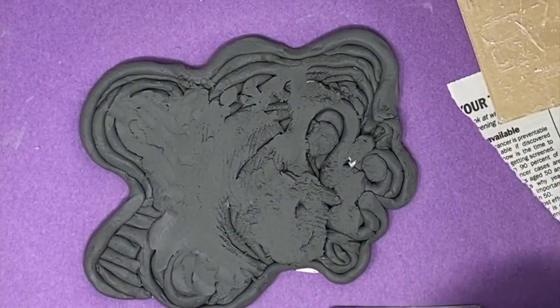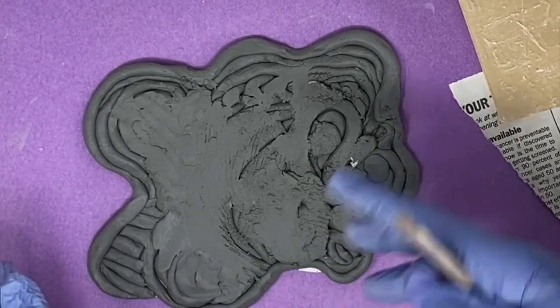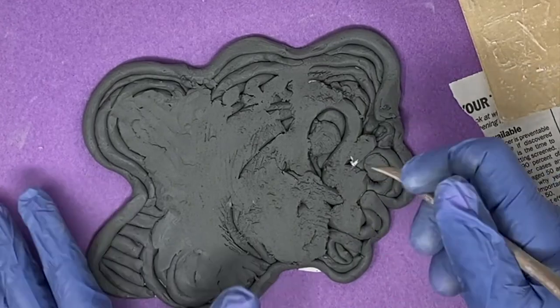Mine is really uneven, so I'm going to have to use a combination of all of these tools and my finger. Just experiment with it. I'm going to speed it up and then show you the next part.